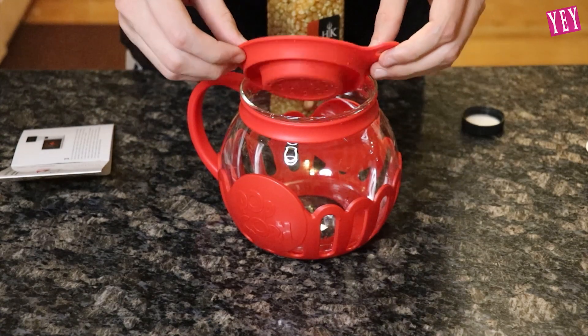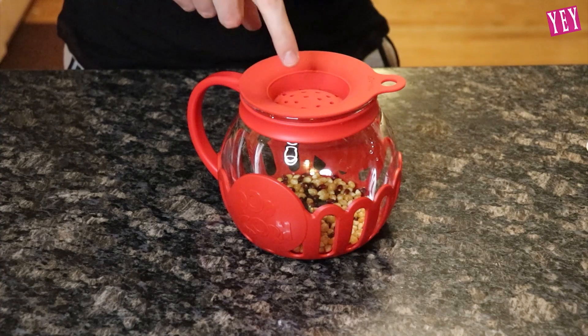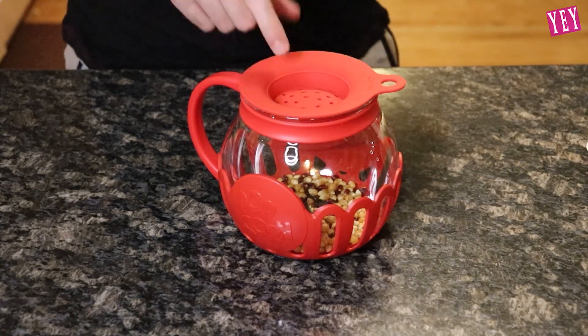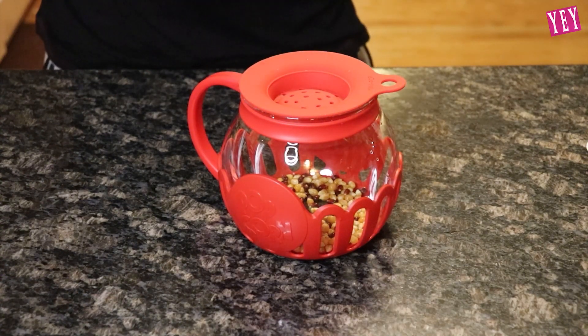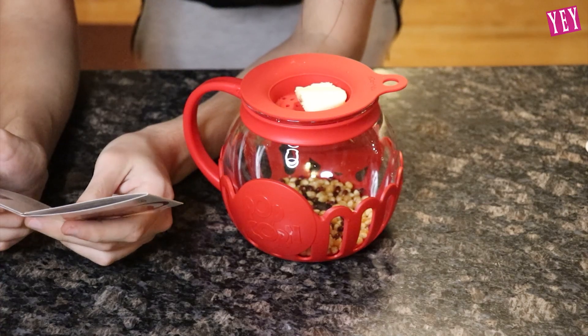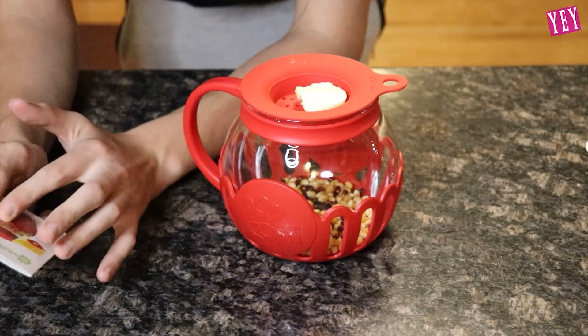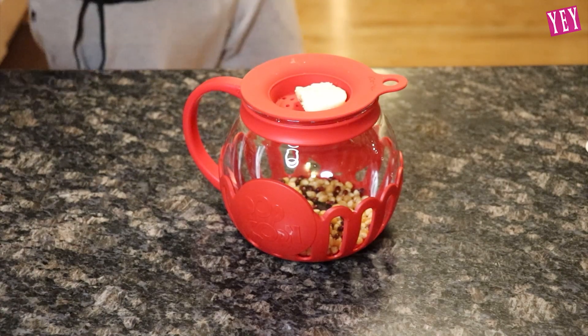And now you pour it in here. Step two: pour the kernels in there and add desired amount of butter on the top. I don't know how much butter I need, but that's not a lot of popcorn in there, so just a little — there we go. I think that's enough butter. Now it says microwave between two minutes and 30 seconds and three minutes. Let's go to the microwave and microwave this thing up.